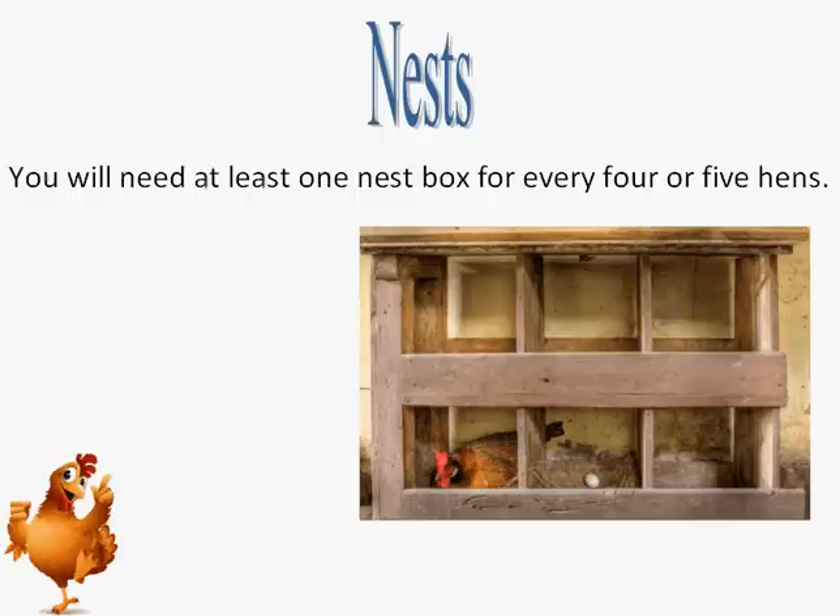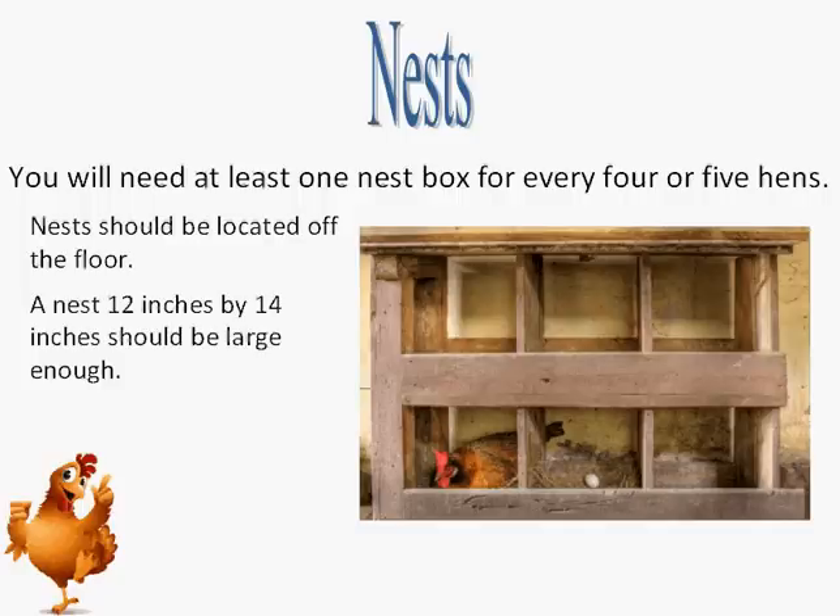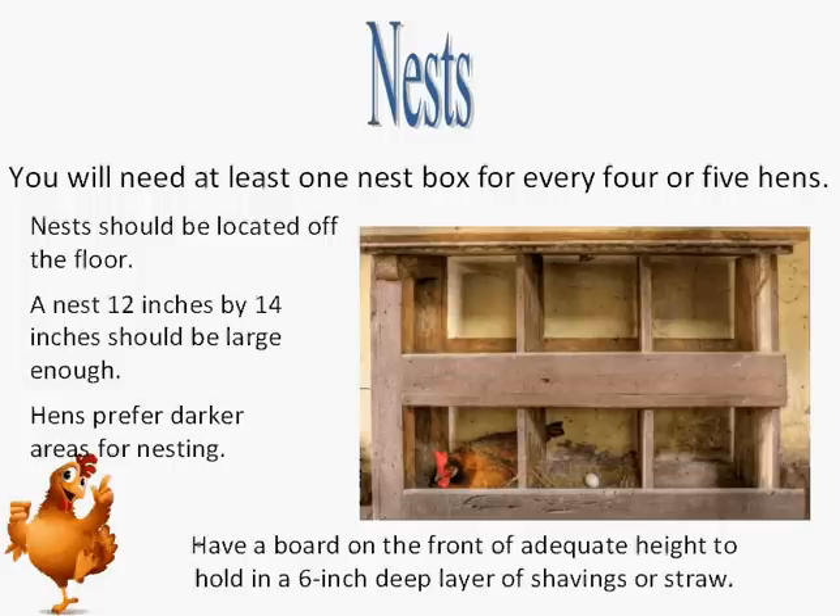You will need at least one nest box for every 4 or 5 hens. The nest box should be located off the floor inside your weatherproof enclosed coop area. A nest 12 inches by 14 inches should be large enough for any breed. Nests should be located at the rear of the hen house away from windows, as hens prefer darker areas for nesting. Each nest should have a board on the front of adequate height to hold in a 6-inch deep layer of shavings or straw. Design your coop so that you can easily reach into the nesting box — a hinged door accessible from the outside of the coop works well — to gather eggs and clean the nests.